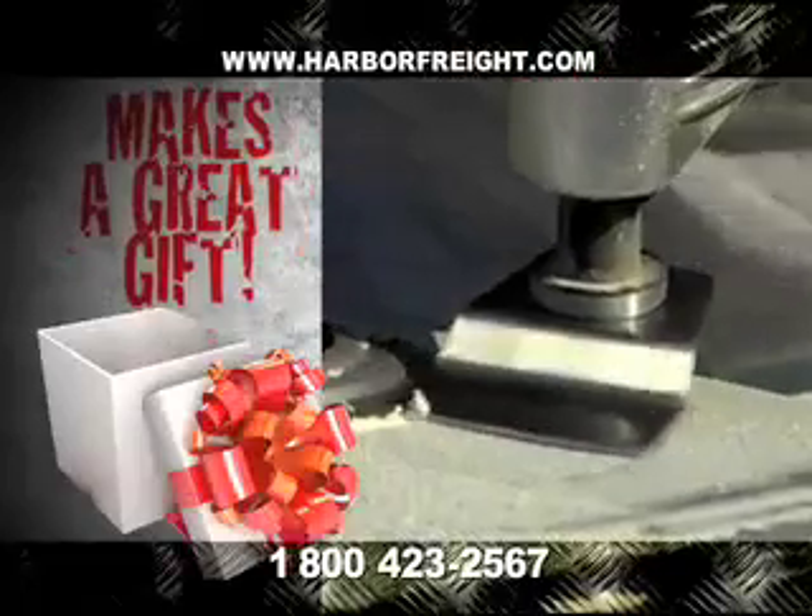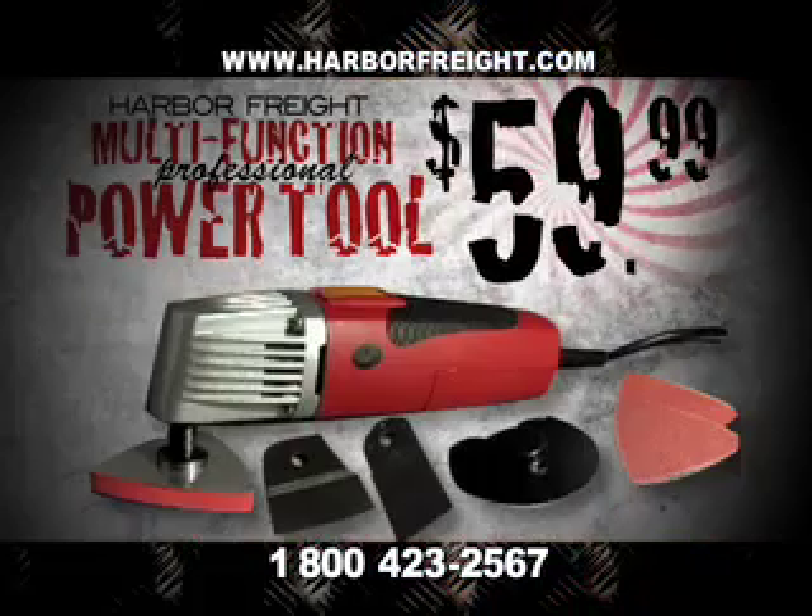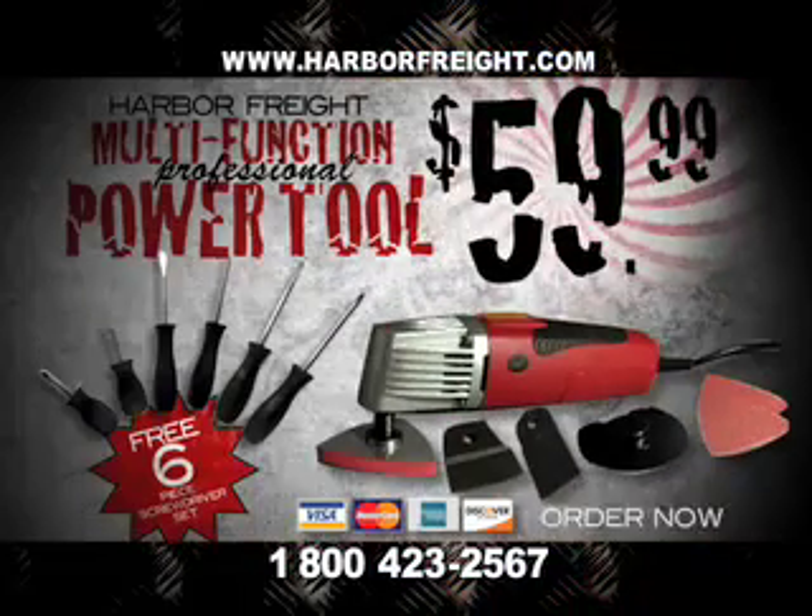The Multi-Function Power Tool makes a great gift and comes with all these accessories. Order within the next 20 minutes and receive this set of six screwdrivers absolutely free.